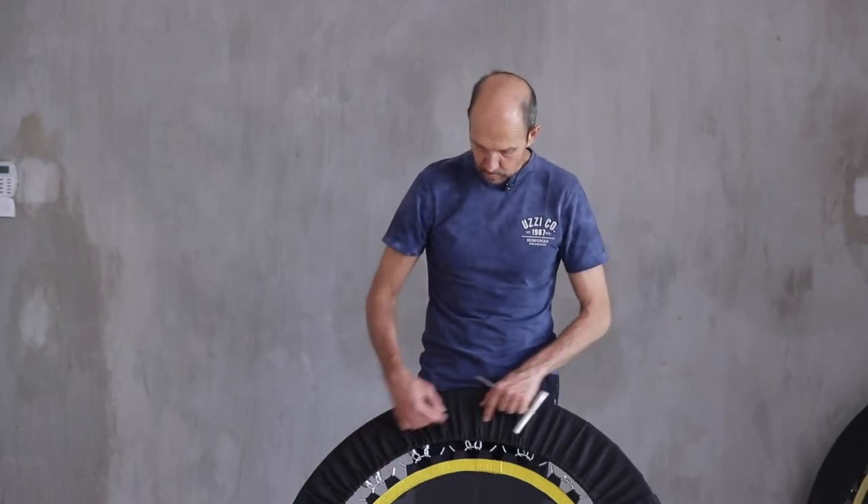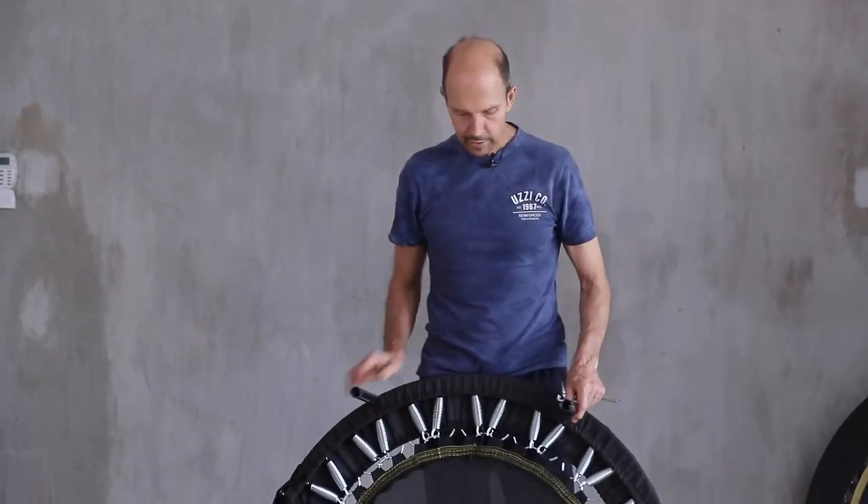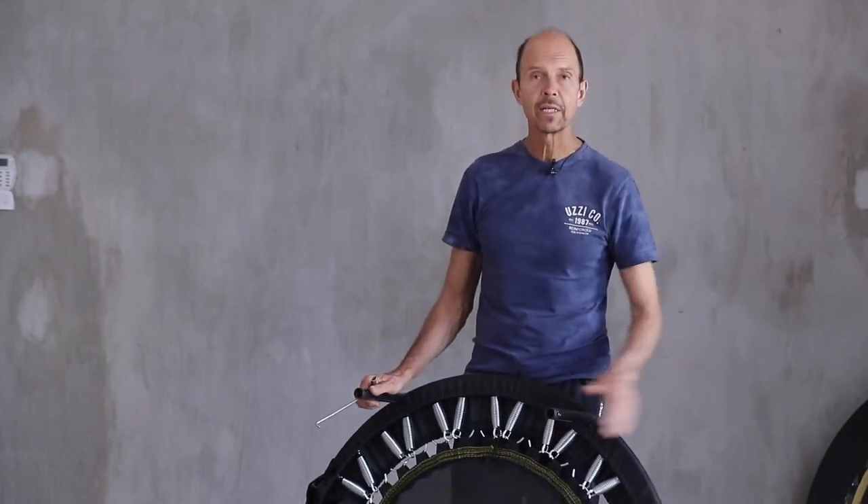There may come a time when due to wear and tear your skirt either frays around the edges, or perhaps it gets caught on the bullhorn and tears, and you need to replace it. It's a very simple process. There is one tool that you will need and that is the hook tool, and usually we send you one with your spare skirt.